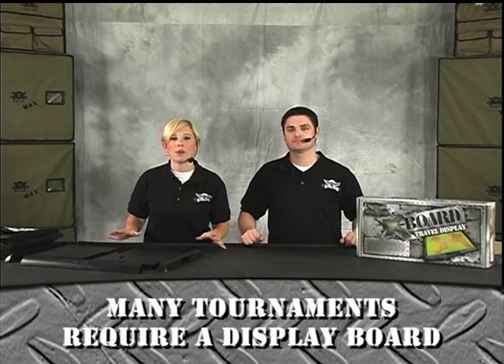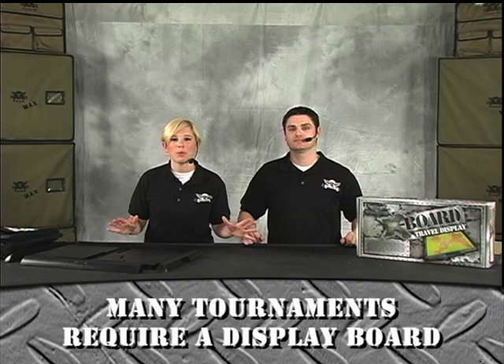Now Jayma, what's so cool about the X-Board Travel Display? The great thing about the X-Board is that for all you gamers out there who like to travel around to the different tournaments that require a display board for your army in order to receive maximum points, this is the best thing for you.